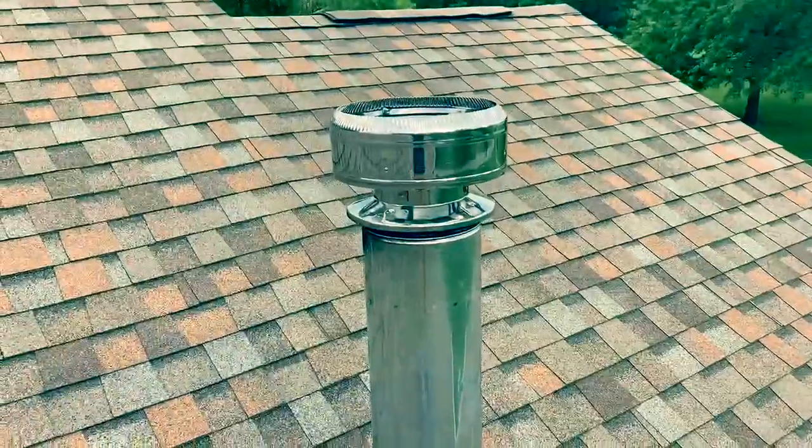Everything up top is good. Now we're going to go down and make sure those elbows are all clean coming out of the top of the stove — that's going to be where the most creosote build-up is. We're going to make sure that's all cleaned up, then we are done. Right now I've got to put the cap back on and we'll go back down to the basement. Just like that, the cap's back on.